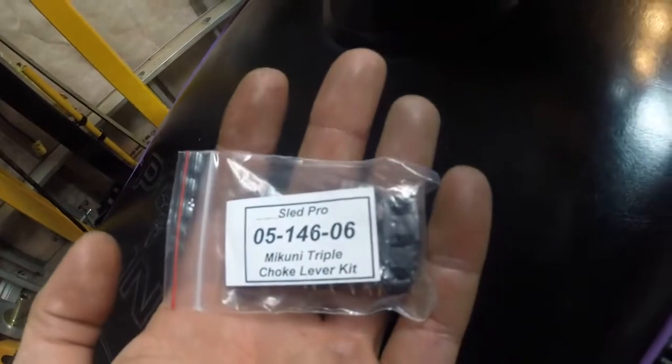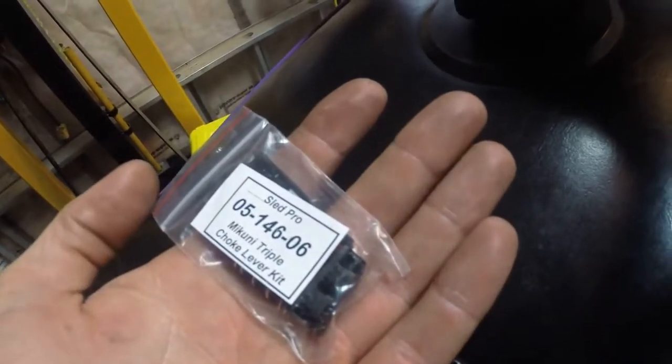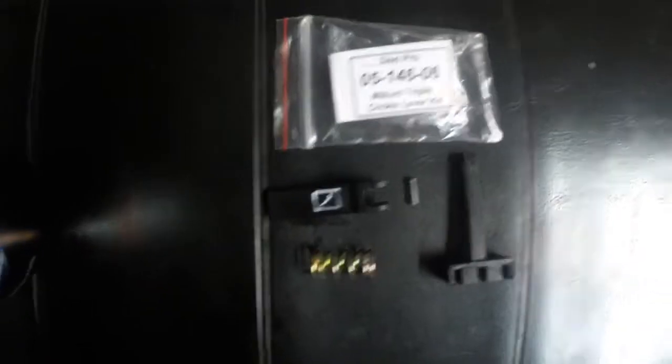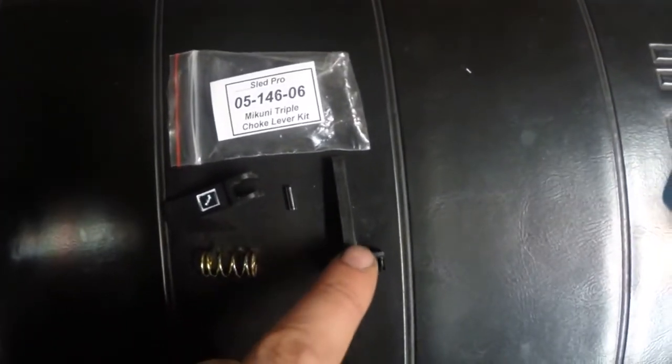If that ever happens, they sell these kits. This is a triple — they sell doubles as well. I'll show you how to replace it. This is what you're going to get with the kit: you get the lever, the pin, spring, and then the part that will attach to your choke cable.